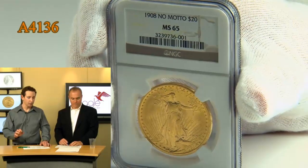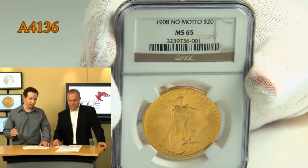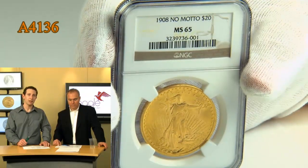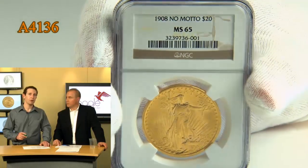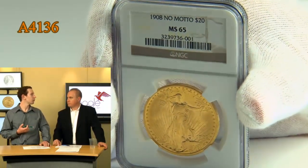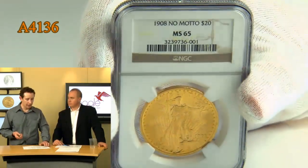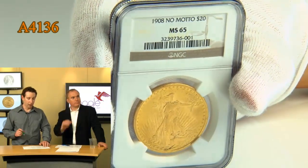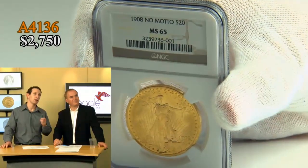We have one more coin in this older gold arena, and we did allude to it just a moment ago. It's lot 4136, and we have the 1908 no motto St. Gaudens Double Eagle, and it is an NGC-graded Mint State 65. Absolute stunning coin. It is probably one of the most beautiful and well-known gold coins in American history, and we have this coin tonight at a steal — $2,750, Mint State 65, the no motto.